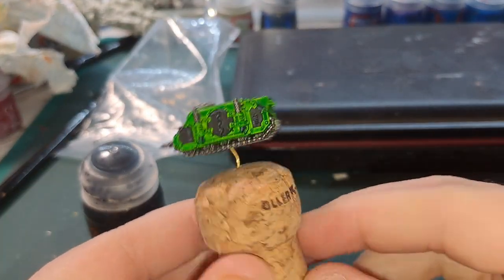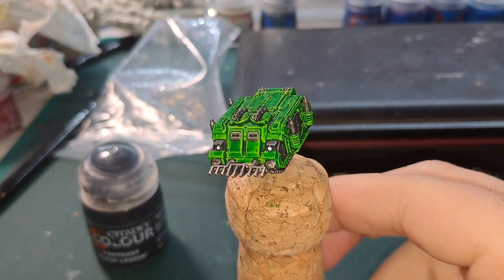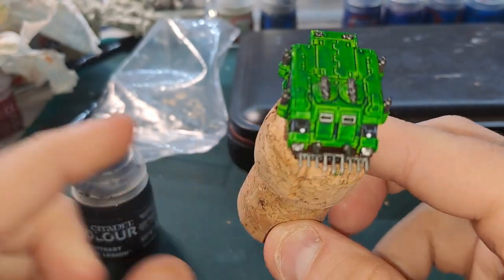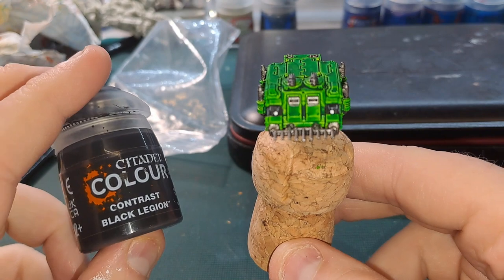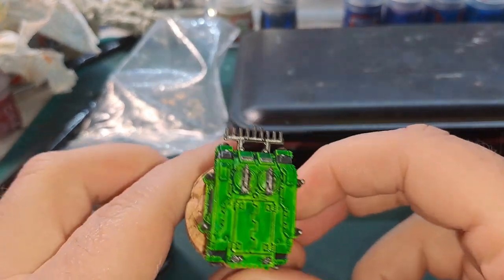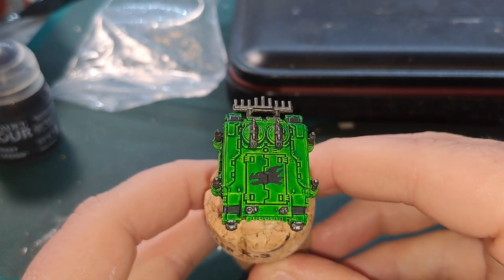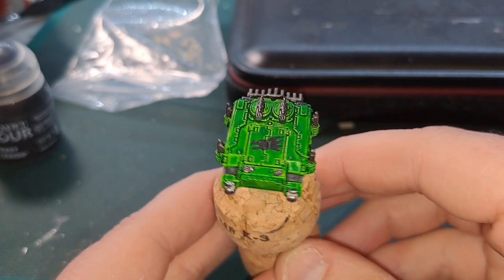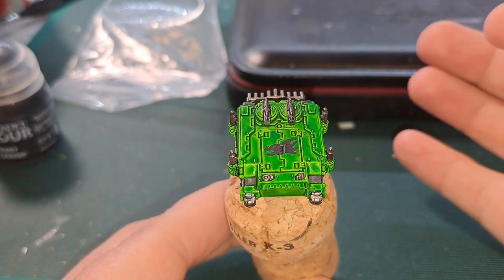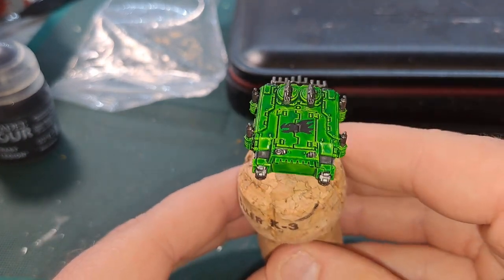The Salamander Rhino is coming along nicely. Now I'm going to attempt something because I haven't got any Salamander transfers and I can't be bothered to wait for some to arrive — I'm going to attempt to freehand a little dragon symbol up here using Black Legion paint. I'm quite happy with how that's turned out, it's not half bad. I've never really been great at drawing but I'm quite pleased with it. If you've got the transfers you can put more on your model, but I'll probably leave it at that.